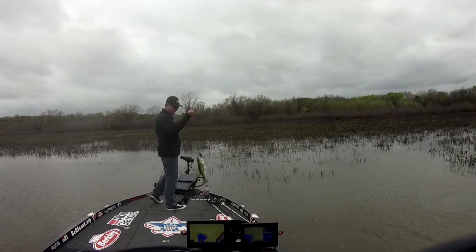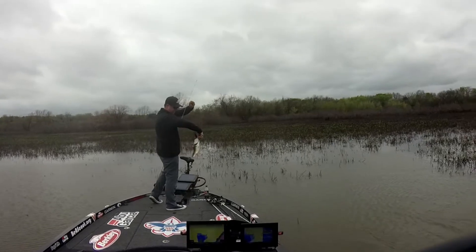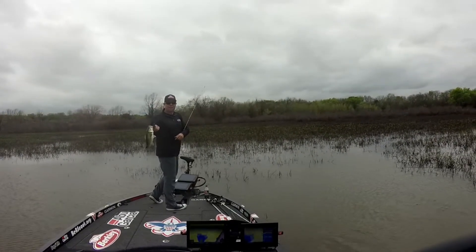He got it! Just picked the grass on the Grass Pig.